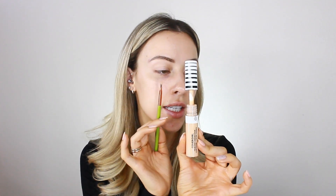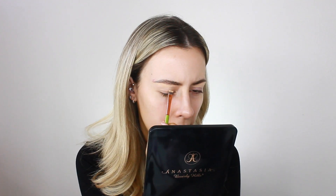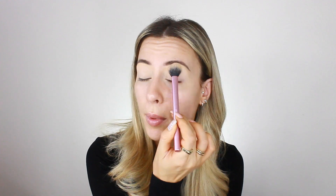I'm going to take some CoverGirl True Blend Undercover Concealer on a flat eyeshadow brush to carve out my brow, then drag the concealer down to use it as an eyelid primer. Once my eyelids are primed, I go in with the Urban DK Stay Naked The Fix powder foundation on my Real Techniques setting powder brush, just to set my eyelids and take away the tackiness from the concealer.